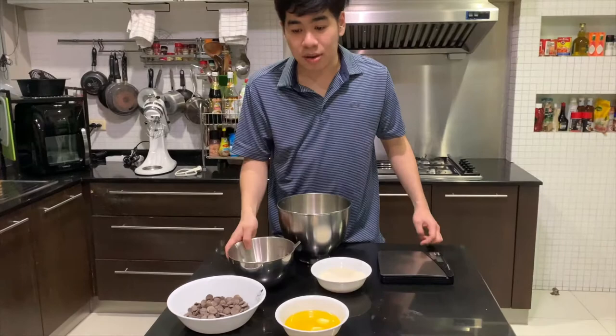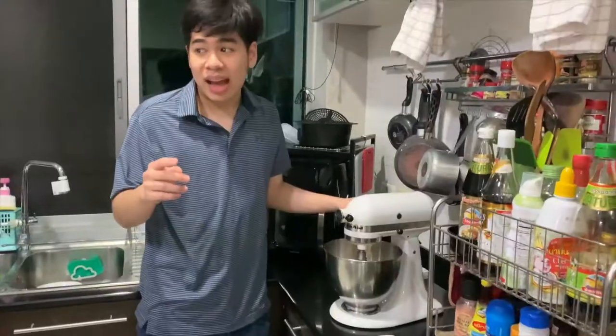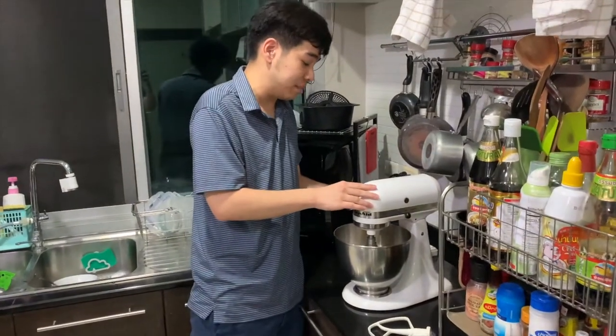Now I am going to make brownies. Please enjoy. I am going to mix the sugar and egg at a high speed.